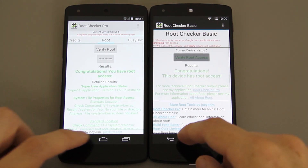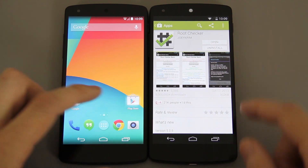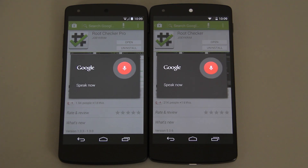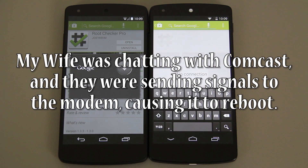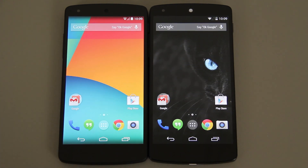Now we can go to the Play Store and search for Titanium Backup — though our Wi-Fi is not cooperating right now. But there you have it.